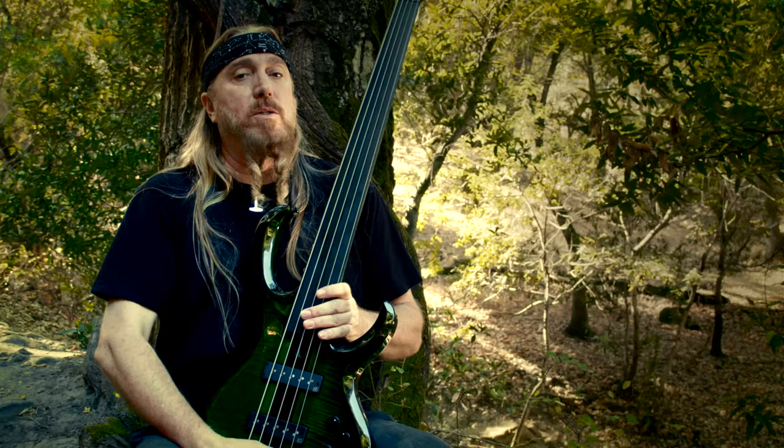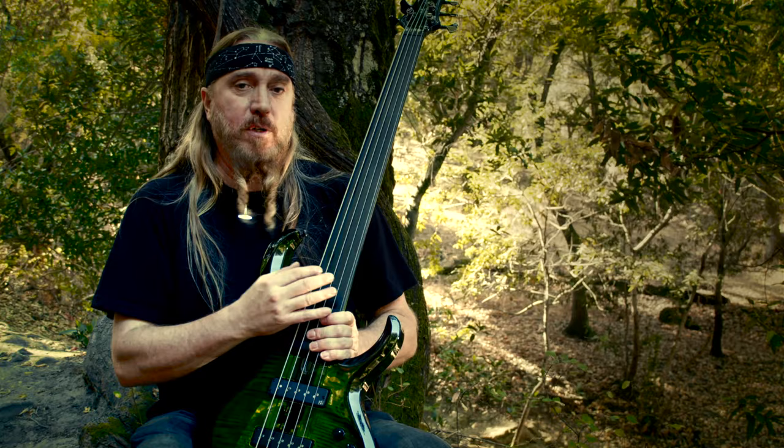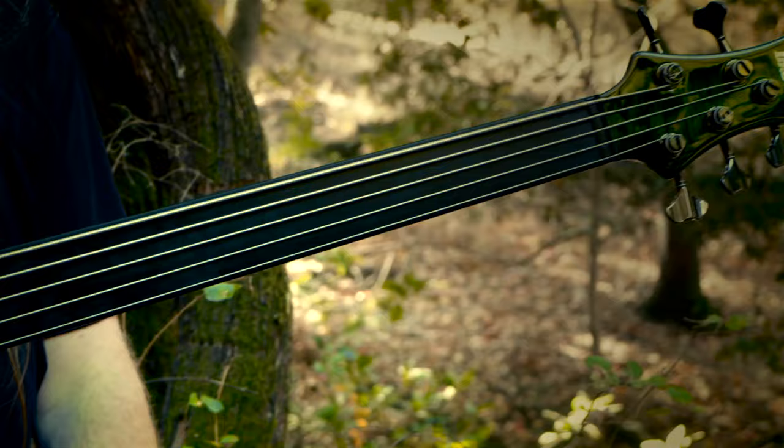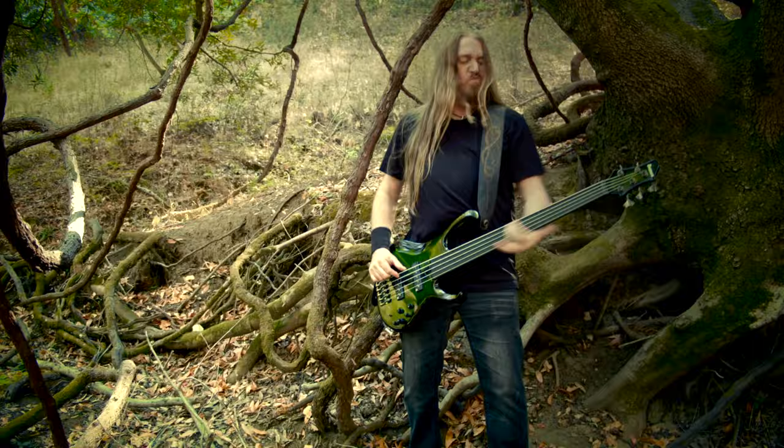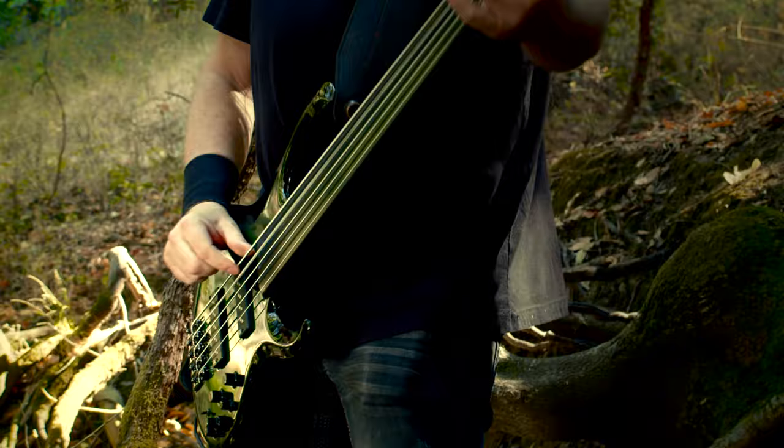The fretless feature of this bass is the fingerboard. It is a synthetic material called Ebonyl. I've discovered through using this bass for a while that it holds up very well to things that occur naturally, like temperature change and humidity.